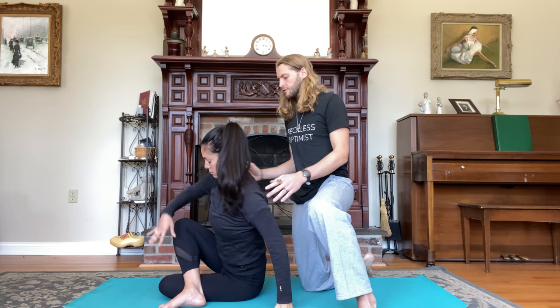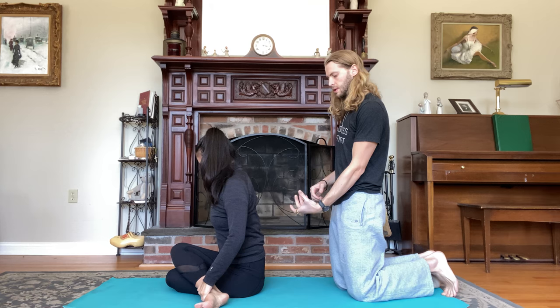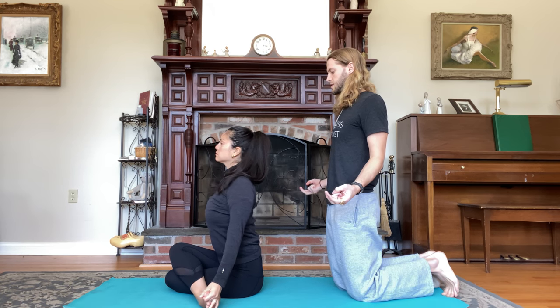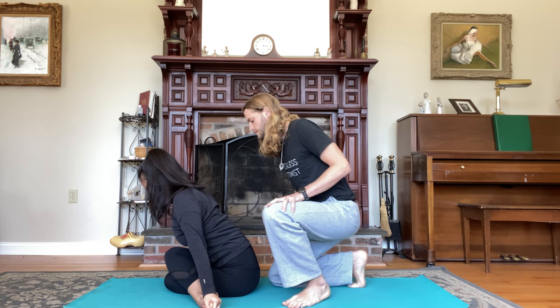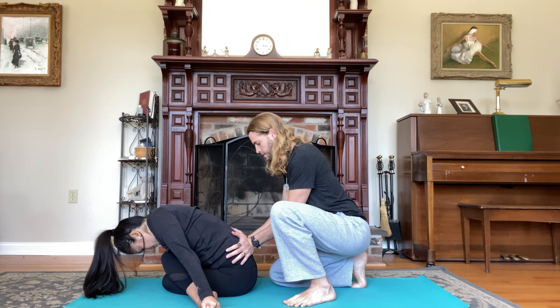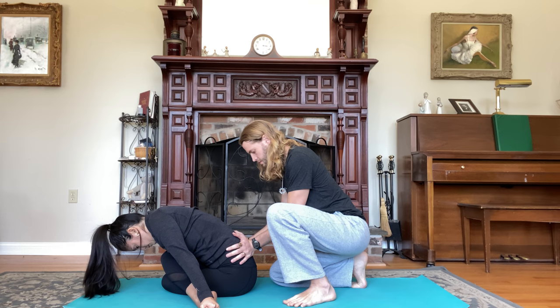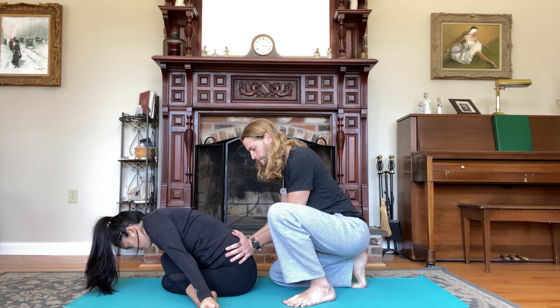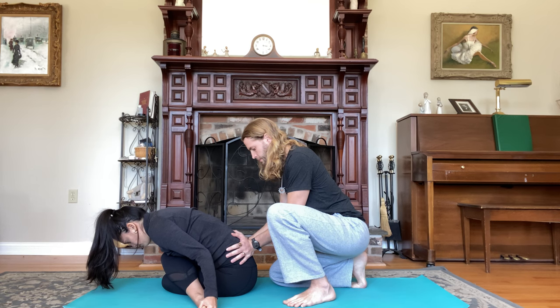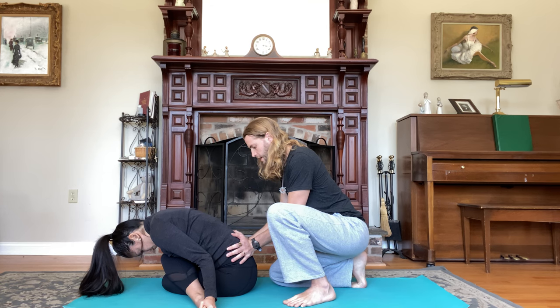Inhale, come back to center, slide forward. Ankle on top of the knee for cow face pose. Exhale, bring your shins out to the side — you can sit on a block if you need to. Peace fingers, grab the big toes. Inhale, lift the chest. Exhale, fold forward. Let's crank those hips open. Take five deep breaths, inhaling and exhaling counts one through five.